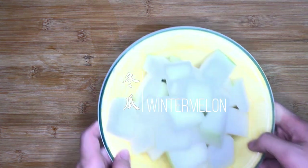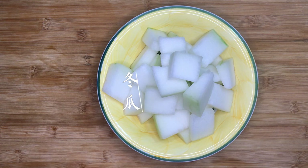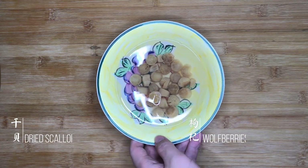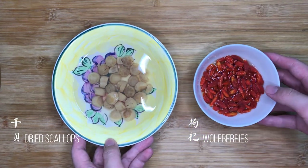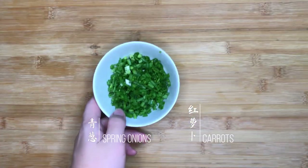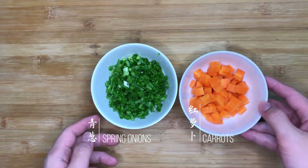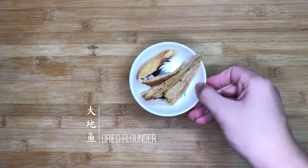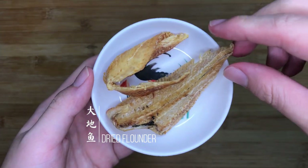First, starting with the ingredients, we have winter melon — good old winter melon, nothing special. Next, we have dried scallop which is essential as the soup base flavour. We also have wolf berries which add colour and nutrients into the soup, spring onions and carrots for garnish. And we have the special ingredient for flavouring the meatballs: dried flounder.